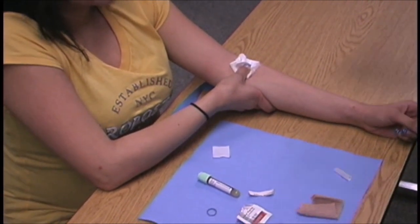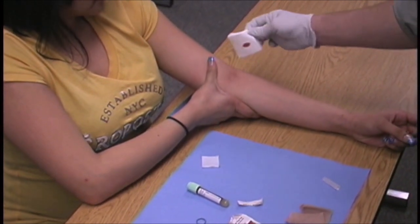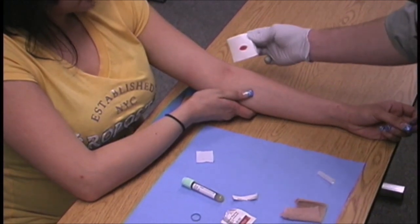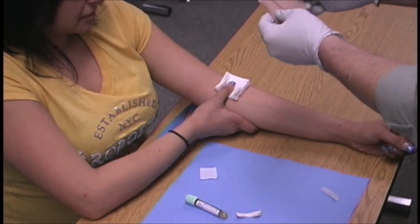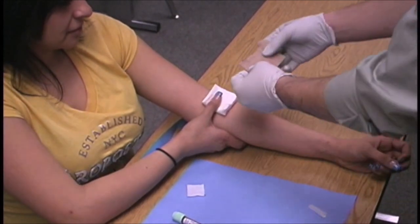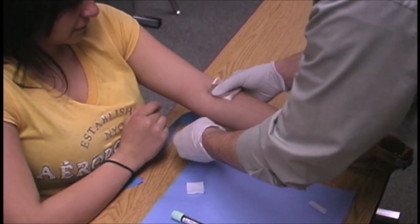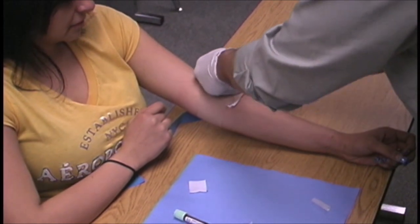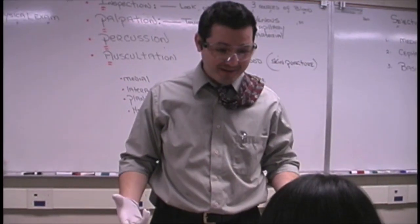At the end of three to five minutes, Al lifts a corner of the two-by-twos and looks for stasis and control of bleeding, and checks for any mounding of tissue. If there is none, he puts the two-by-twos back down. He picks up his co-band — a stretching bandage — and wraps it around the two-by-twos to hold them in place. The two-by-twos are the dressing; the co-band is the bandage.